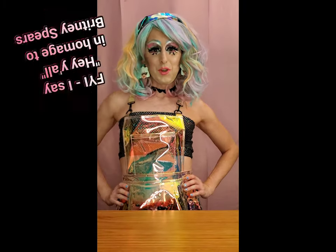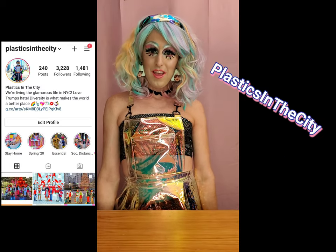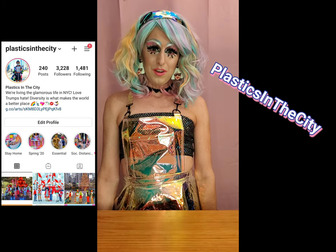Hey y'all, my name is Stephanie Victoria Spears, drag queen in New York City and also the creator of Plastics in the City on Instagram. I thought to begin the new year in 2021, I would start doing little video reviews on different doll collections that I collect and enjoy, and let you know what I think of each of them. So let's get started.